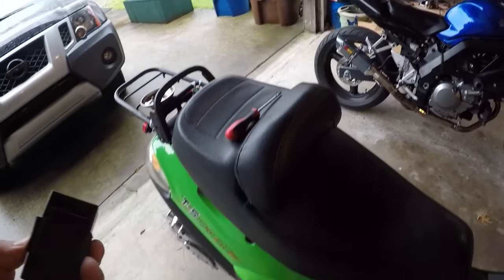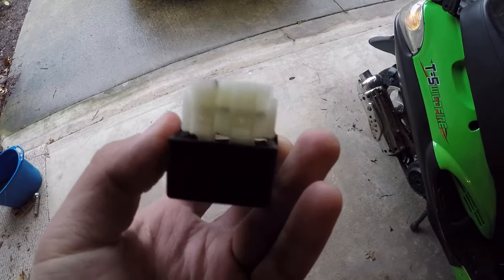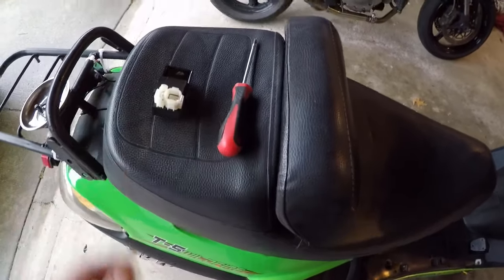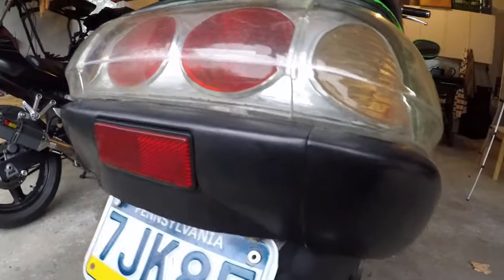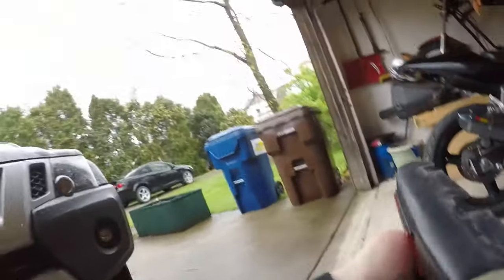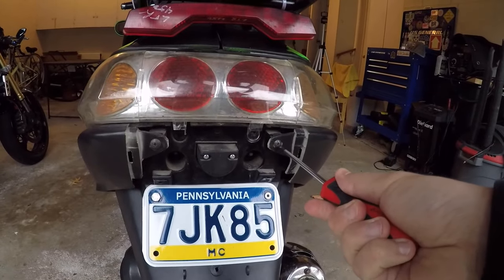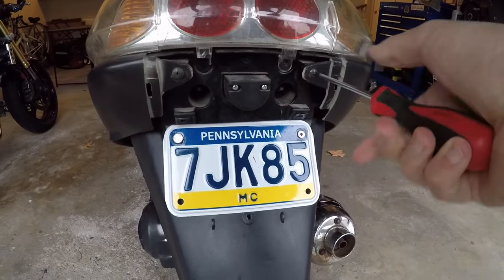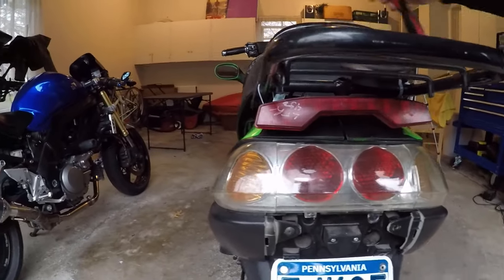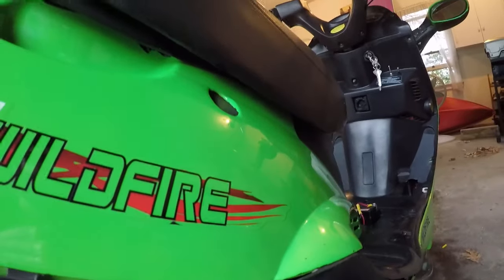The first thing I'm going to try is putting in a new CDI. I have a generic one — I think it was about $9, I'll have to find the link. I already took the bolts out. For this scooter, this plate comes out, then this bolt, and then this bolt — every scooter is different — and then it pops out.